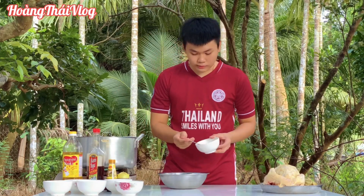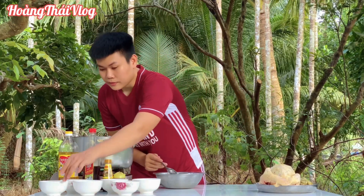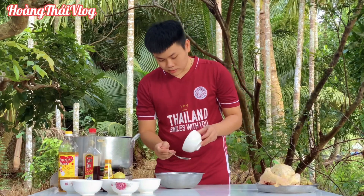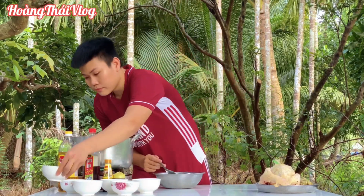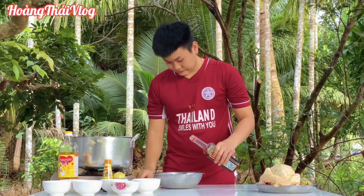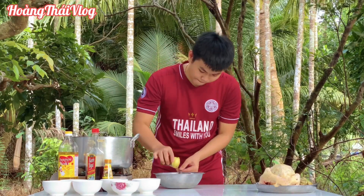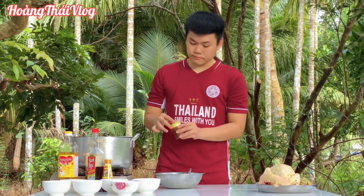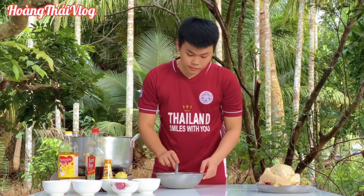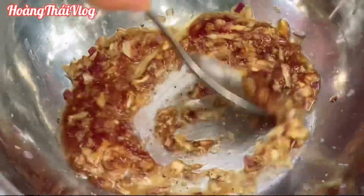Mình cho một ít đường, và hạt nêm, và một ít nước tương, và nước mắm. Mắm hấp gà thì nó rất là thơm. Và tiêu. Rồi mình trộn đều cái hỗn hợp này lên, và mình cho một ít dầu hào vào nữa.